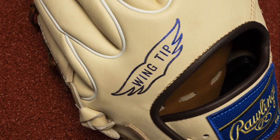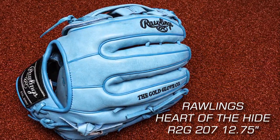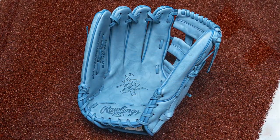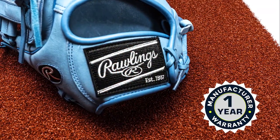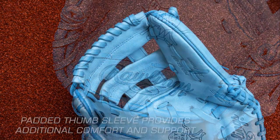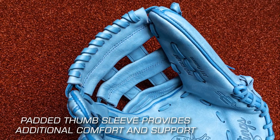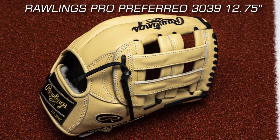Up next is the Rawlings Heart of the Hide R2G 207, 12 and three quarter inch baseball glove. This glove is designed for outfielders who want a glove that is both stylish and durable. It's made of premium steer hide leather, which provides excellent durability and strength. The glove also features a padded thumb sleeve and a deer tanned cowhide lining, ensuring a comfortable fit.